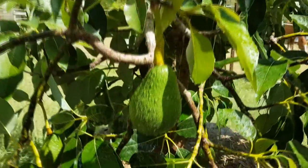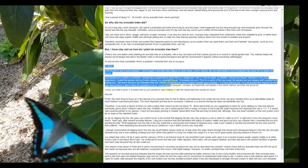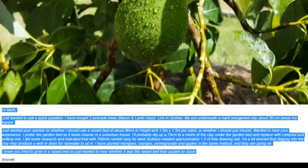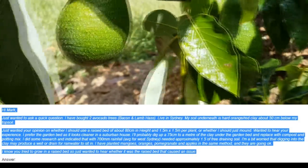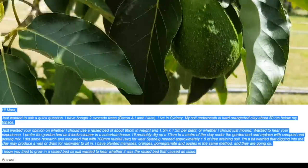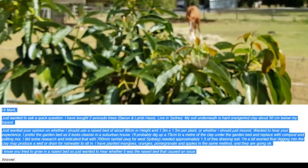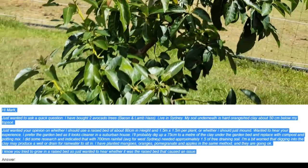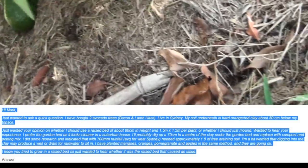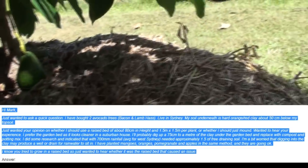To answer this more completely, here's a question I received from one of you guys. Hi Mark, just wanted to ask a quick question. I have bought two avocado trees, Bacon and Lamb Hass. I live in Sydney. My soil underneath is hard orange-red clay about 50 centimetres below my topsoil. Just wanted your opinion on whether I should use a raised bed of about 80 centimetres in height and 1.5 by 1.5 metres per plant, or whether I should just mound. I prefer the garden bed as it looks cleaner in a suburban house. I'll probably dig up about 75 centimetres to a metre of clay under the garden bed and replace it with compost and potting mix.